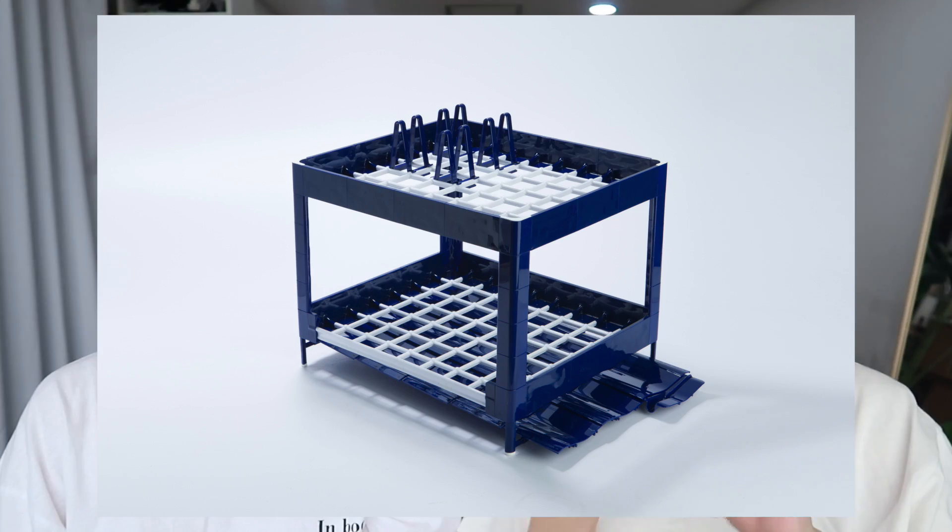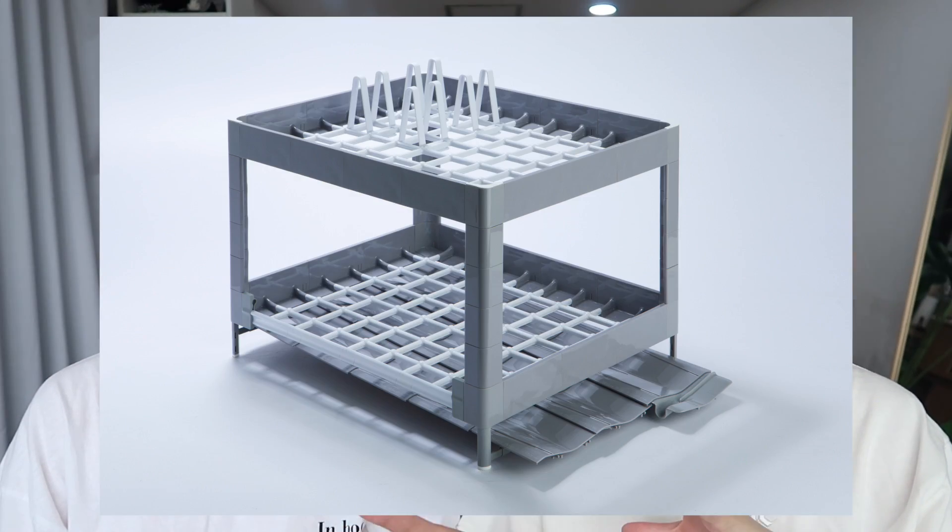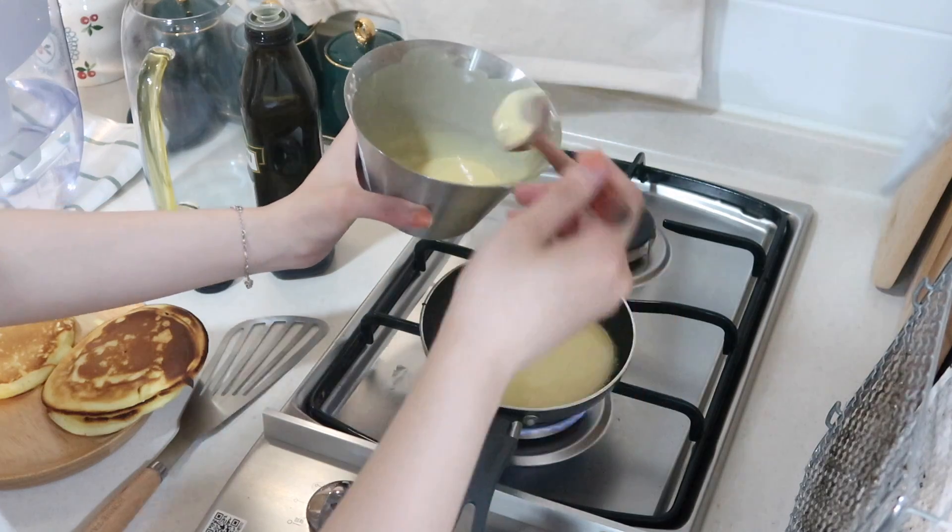In Korea, they're available in navy-white, black-white, and gray-white, where the floor is white and the frames are those colors. For us, we ordered the one where the frames are white and the floor is black. Everything from size to colors are all customizable.